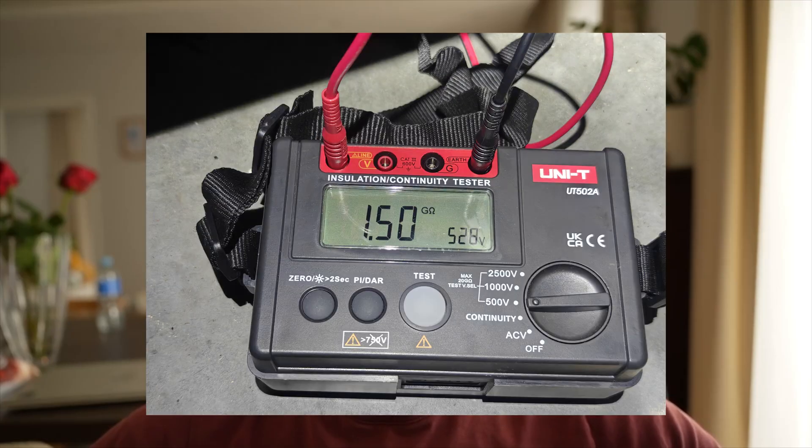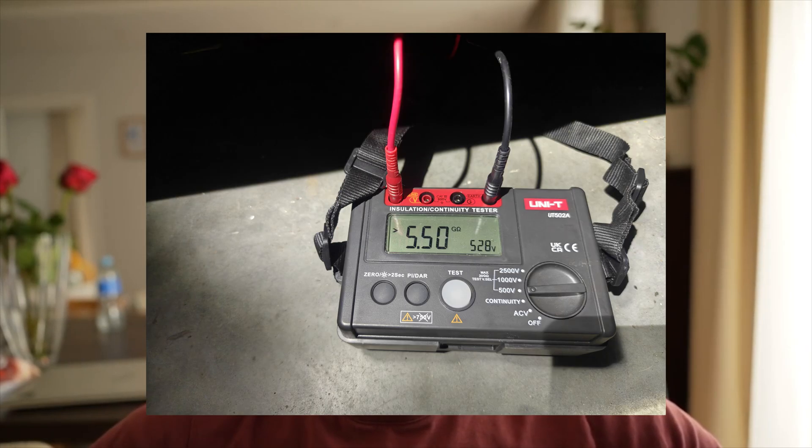I borrowed an ohmmeter from a colleague and checked the resistance of every single component. The results were pretty much all good — resistance was from 1,000 ohms to 10,000 ohms, no problems.